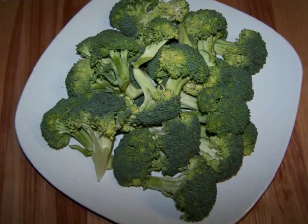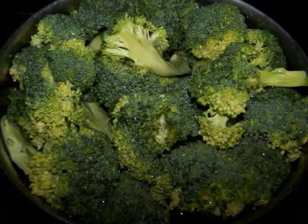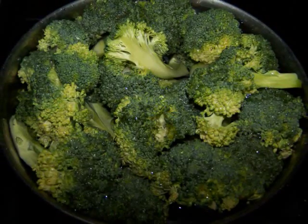For the broccoli, since I don't have a steamer, I just like to boil it for a few minutes so that it maintains its crispness. Then set that aside.